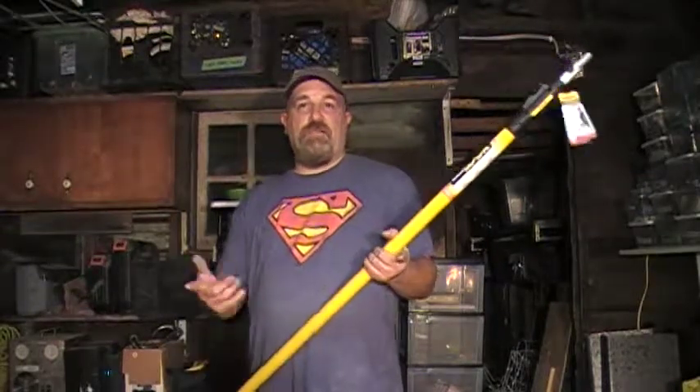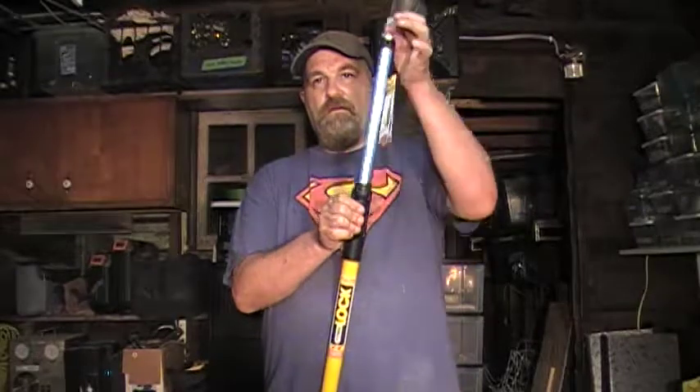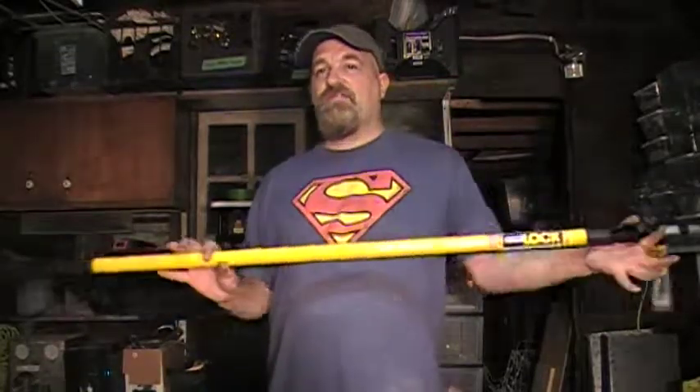At eight feet, plus whatever you've got on there — a sanding block or whatever — it's got the same thing the two-to-four did. It's got the little power button here. The nice thing about these is there are no holes, so it's not like you push the button and click, click, click — it's wherever you want to stop it.